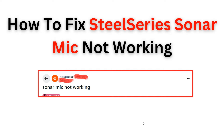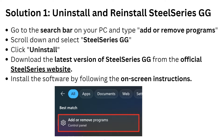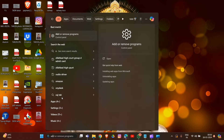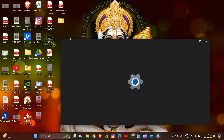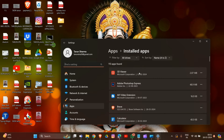We will cover all possible solutions to get your SteelSeries Sonar mic up and running again. Let's start. The first thing you have to do is simply uninstall and reinstall your SteelSeries GG engine. Go to the search bar on your PC and type 'Add or Remove Programs', then scroll down to find it in your system.